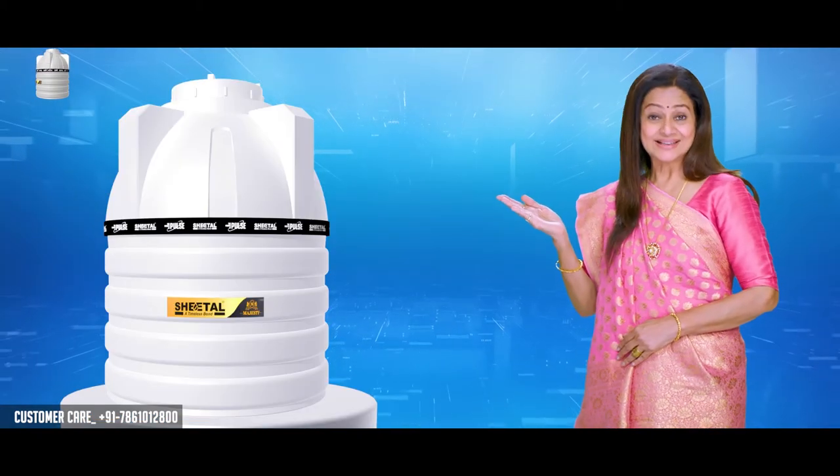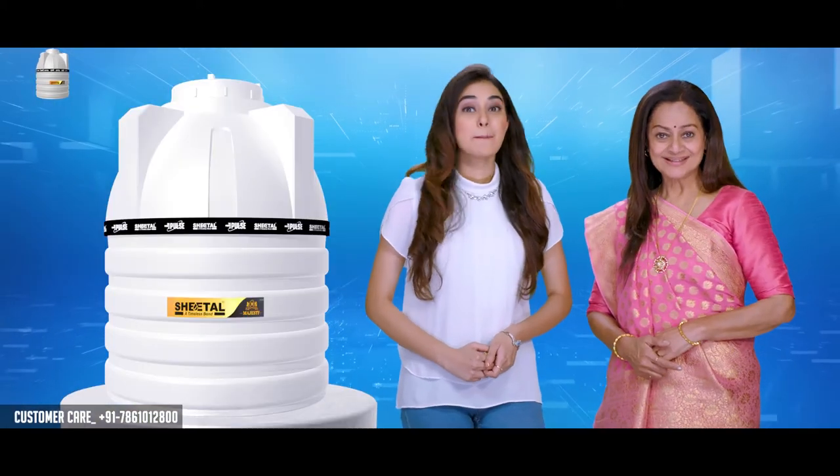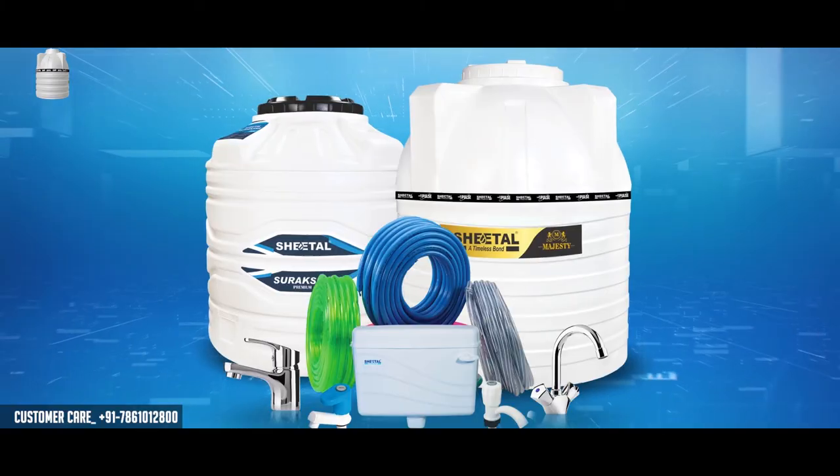With the Sheetal tanks — ready for the Sheetal tank. Because the Sheetal is protected, then the Sheetal is protected. Sheetal Water Tank — Pulse Walla Tank, Sheetal Water Tanks!